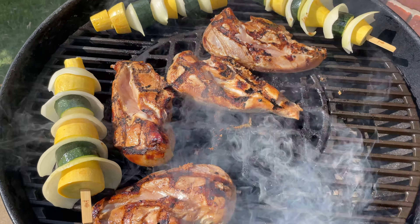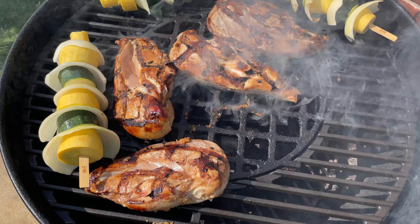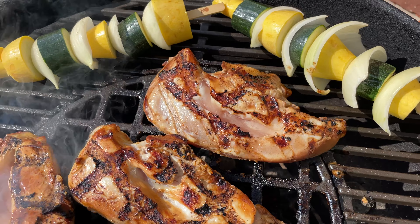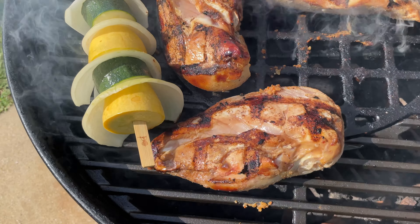Grate, like I use. You can expand this video's description and click the link there to find the cast iron grill grates I use — they're very affordable. Just look at those professional sear marks!